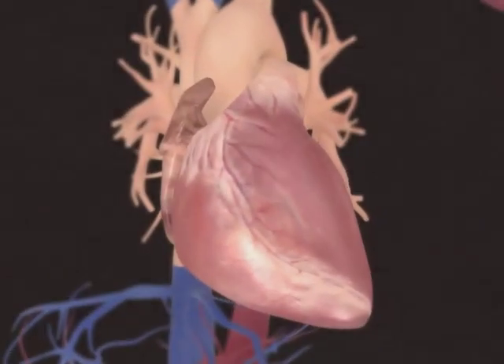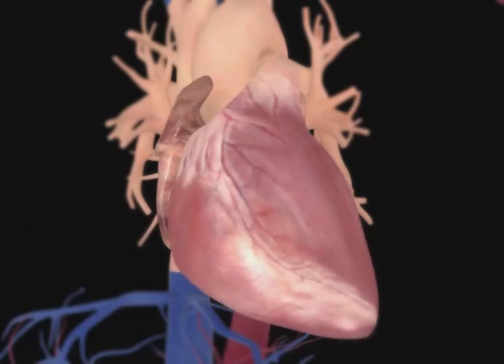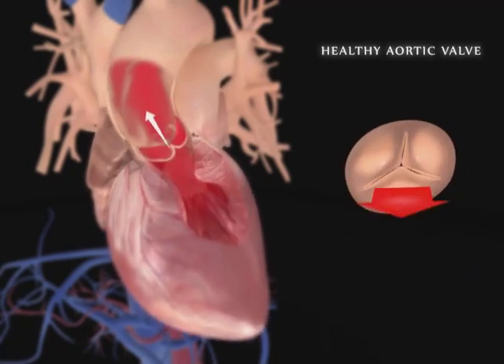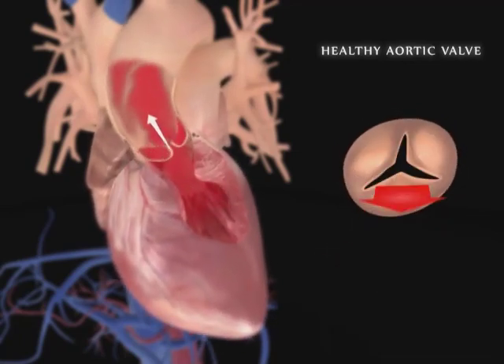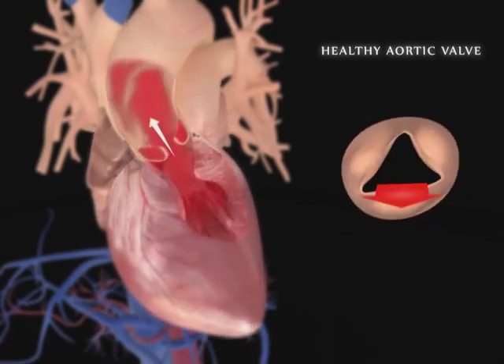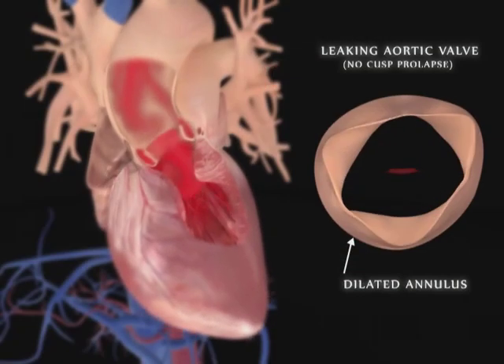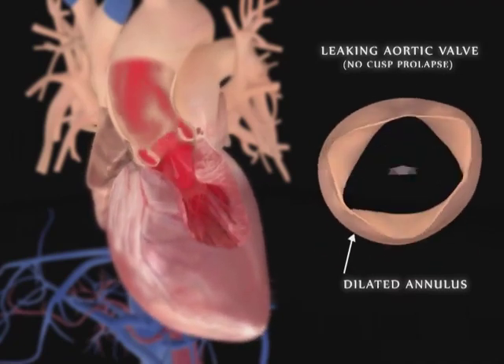The healthy human aortic valve regulates flow from the left ventricle of the heart to the body. The valve's leaflets open fully for forward blood flow and then close fully to prevent backflow or leakage back into the ventricle. For valves with AI, as the heart pumps, the valves don't adequately close and the valve leaks.